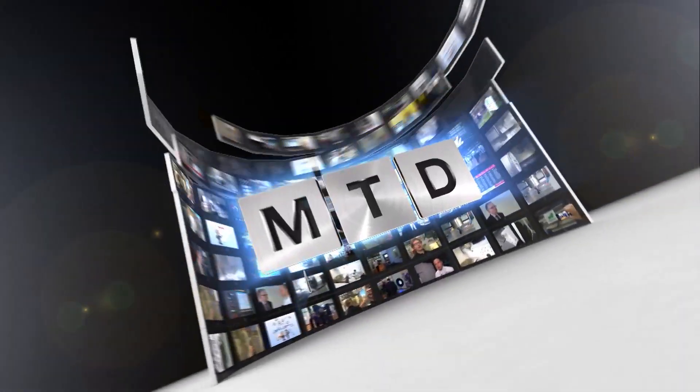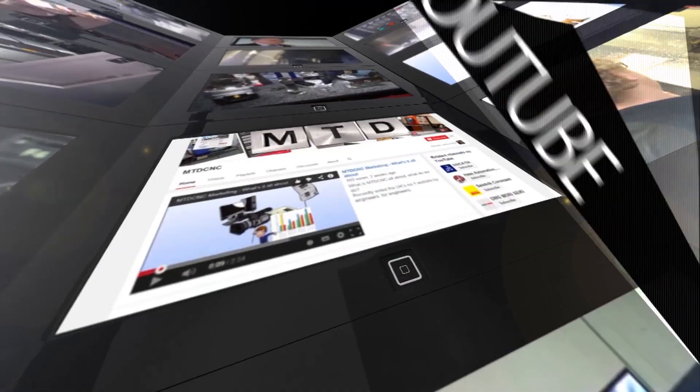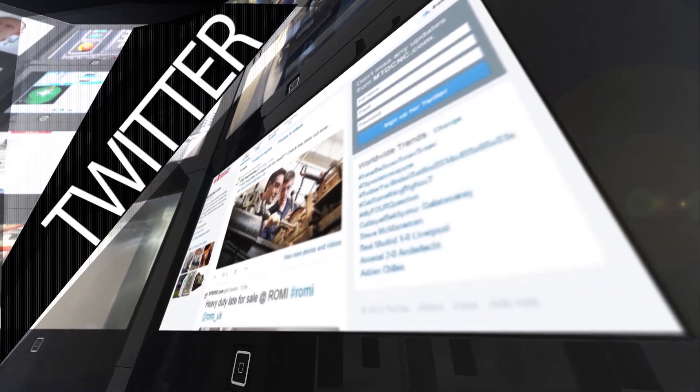And on show at the Think event in November of course. Thank you very much, Simon. For more videos, products and news go to mtdcnc.com or follow MTD online on Twitter.